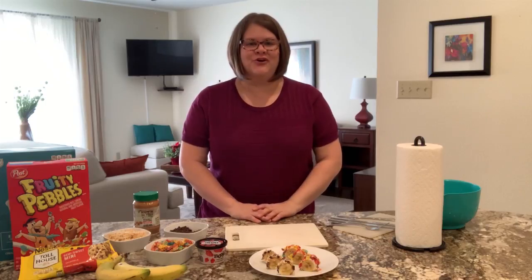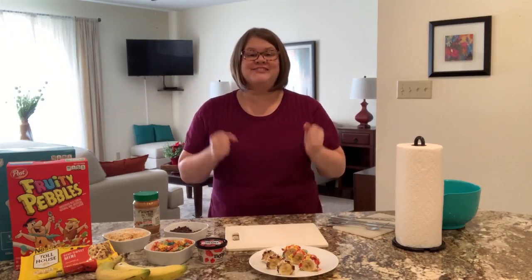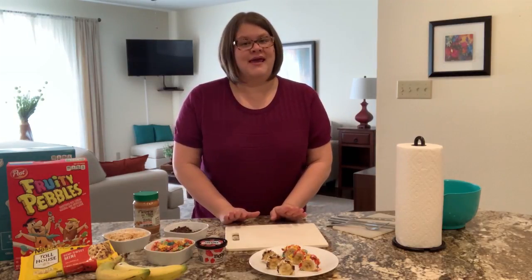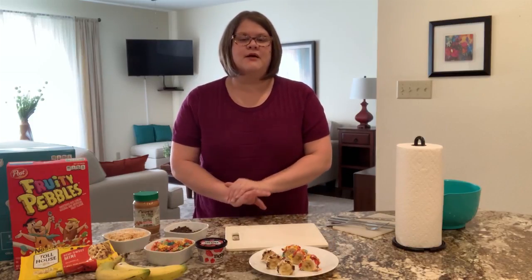Hi everyone, my name is Curran. I work at the Azel Memorial Library, but I love to cook. Today I'm really excited to share with you a recipe that anyone can make. It's super adaptable for kids, teens, and grown-ups.